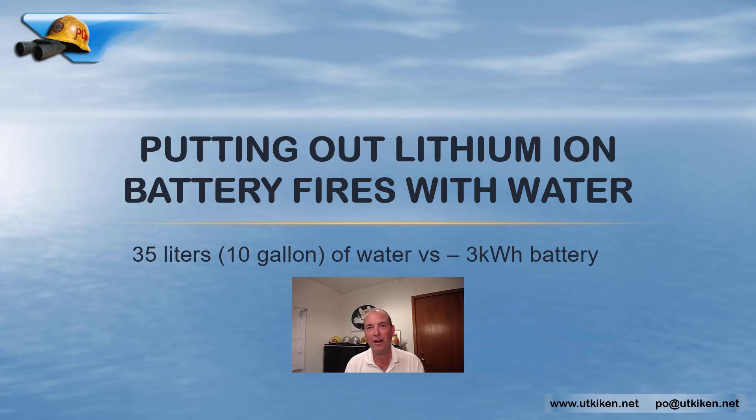Hi all, Paolo Mangqvist, fire protection engineer and former battalion chief from Sweden. I made a test the other week where I put out three kilowatt hours of lithium-ion batteries in a battery pack with 10 gallons, that is 35 liters of water. I know this is only one specific test with one configuration and one cell type, but I also know that Renault does this on their production vehicles — it is a very interesting method, so I thought I'll show you what happened.